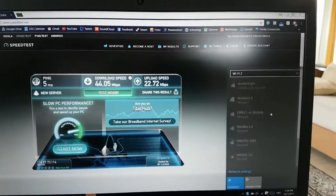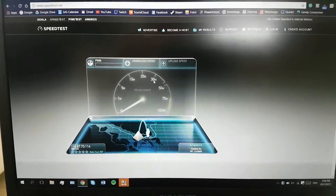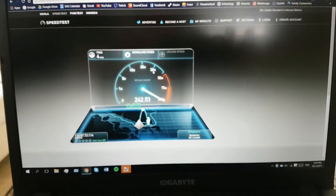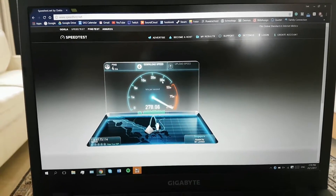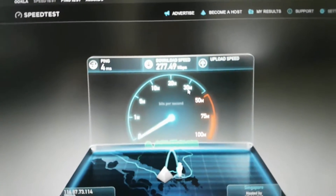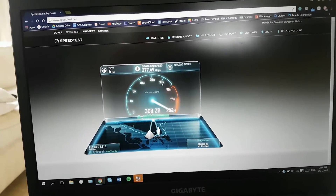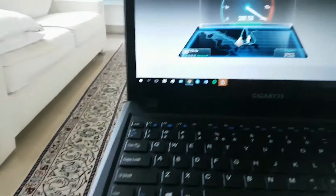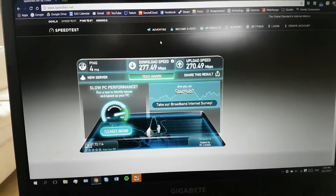Now let's go 5 gigahertz. It's the same ISP, just a different network band. Straight away we're seeing over 200 megabits per second — that's insane. If you want to take full advantage of the capacity you're paying for, you need to use your 5 gigahertz channel. Going from 40 megabits to almost 300 megabits is incredible. Upload speeds are even higher, also breaking 300. That said, if your plan is only 20 to 50 megabits, there wouldn't be much point.